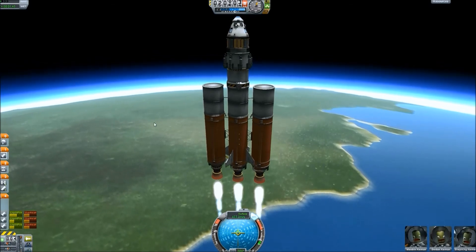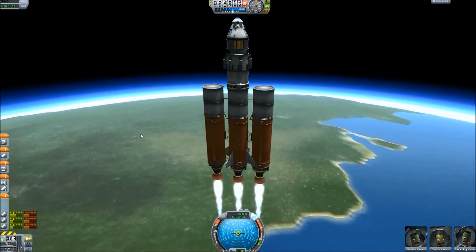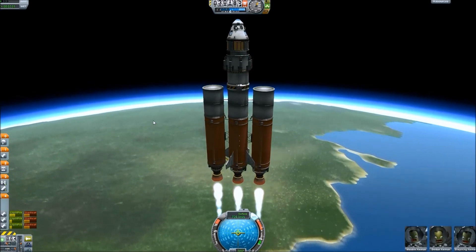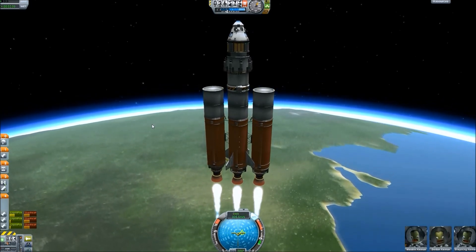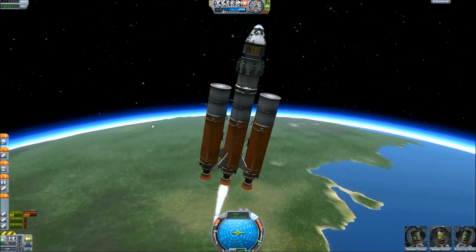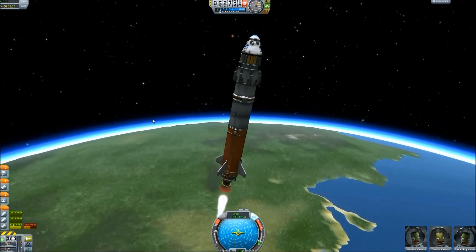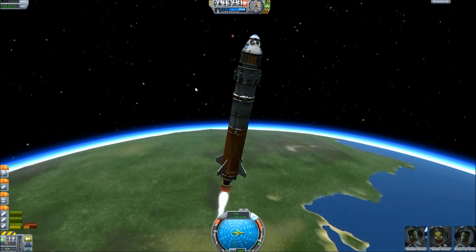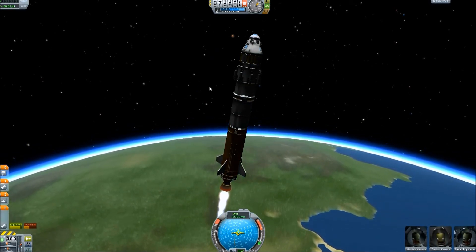This engine up here is a nuclear engine. I read somewhere on Reddit that it's generally more fuel efficient when you're up in orbit — it doesn't waste as much as mainsails. Getting up there. Into the not-thick-at-all atmosphere. Let's start our gravity turn. Drop those. SAS — hold on. Just hold it there until we get out of the atmosphere completely. We should be out of the atmosphere. Very nice. Should be space, I believe.